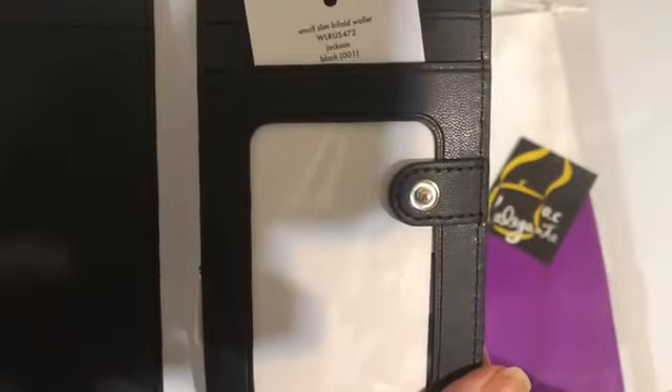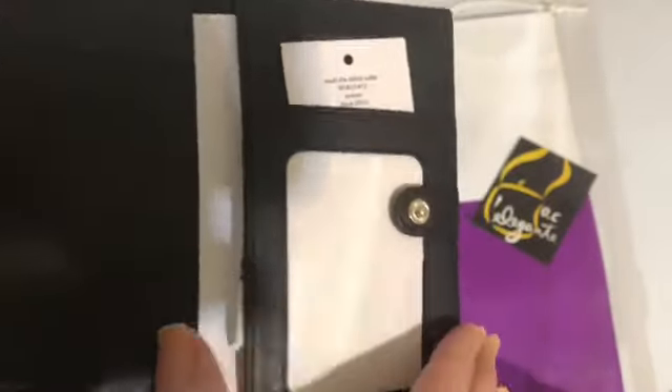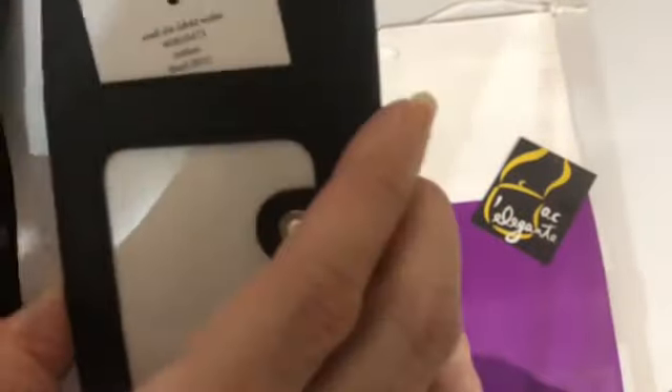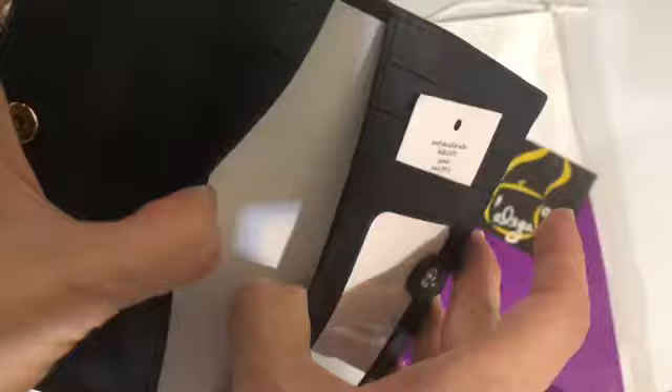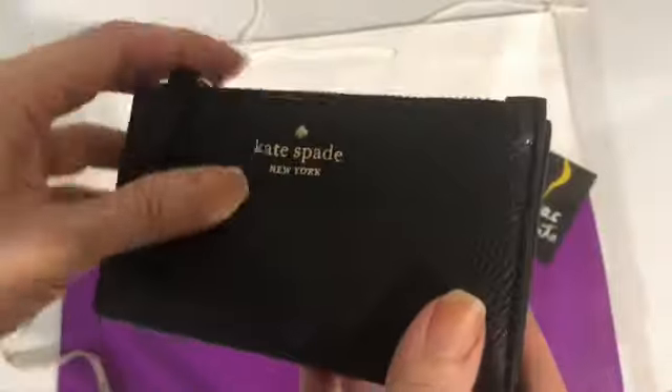It has six card slots and one pocket on each side. It's just very simple and slim.